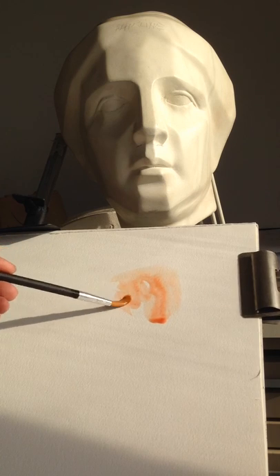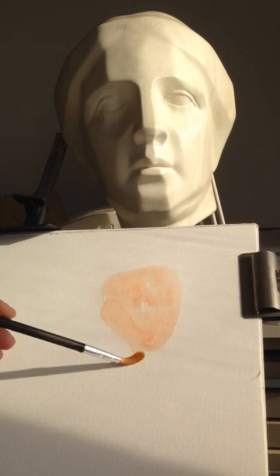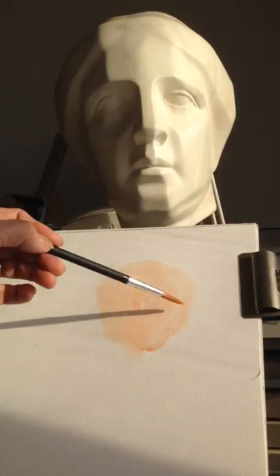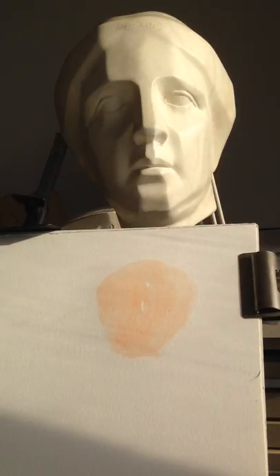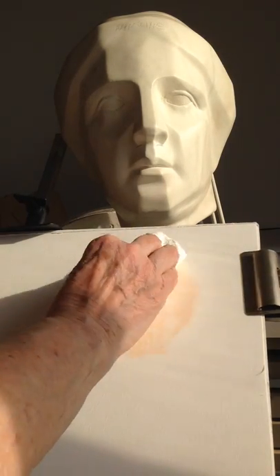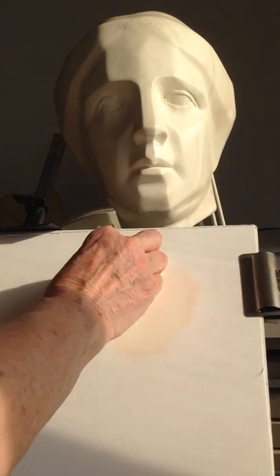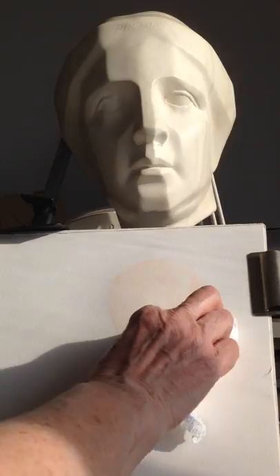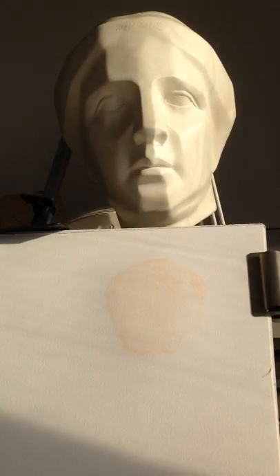I'm working very wet to get this basic shape in here. The thing about these non-staining colors is I can take them up with the paper towel and leave a ghosted image and work right on top of that. If I didn't like that start at all, I can take it out completely, which I love. The trade-off is that they're not very brilliant, but I can save the cadmium yellows and reds and the ultramarine blues — which are staining and very vibrant — for a later stage when I'm more confident about where I'm going.